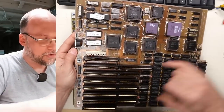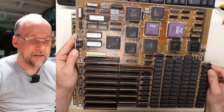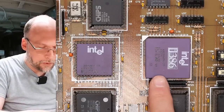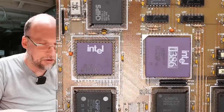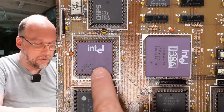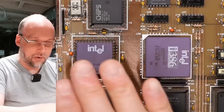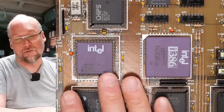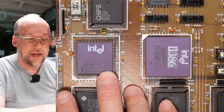On this side there's another layer of traces under there as well, so this is going to be a four-layer PCB, which makes it that much harder to troubleshoot. Looking at the beautiful purple package on the Intel 386, we have a 33 MHz part for the main CPU. The math coprocessor is a 25 MHz part, so either it's overclocking the math coprocessor or this chipset may run the math coprocessor at a half clock speed — maybe there's a jumper setting for that.